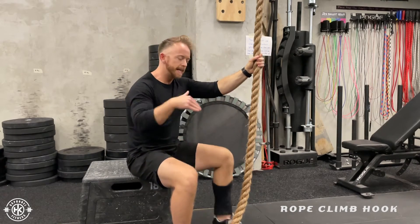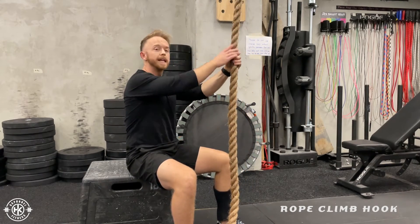Practice that movement — getting in, getting out — just so when you do it on the high rope, it's easy to come by.